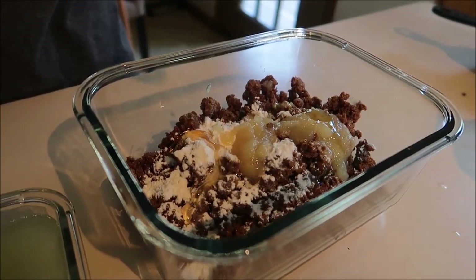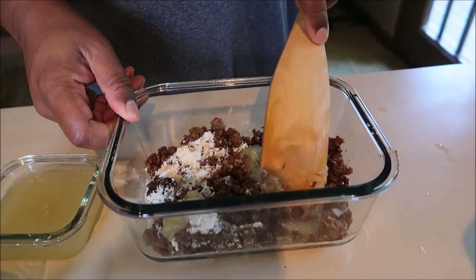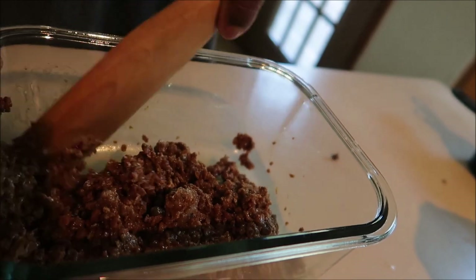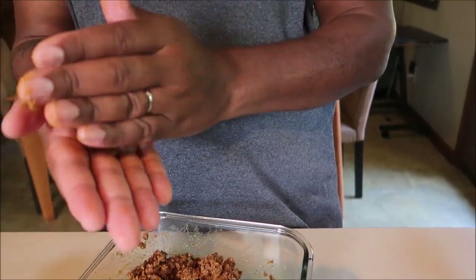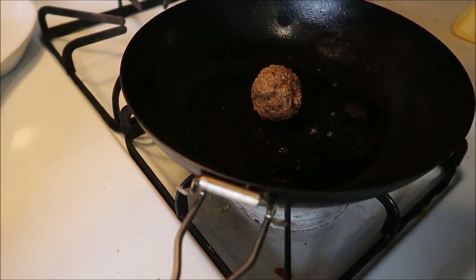Now we're just gonna mix it — fold it in. Think in terms of folding it. The goal is breakfast patties. I'd put one more tablespoon of flour, so now it's two full tablespoons in the mixture. Make it into a ball, then put it in the pot and flatten it in the pot.